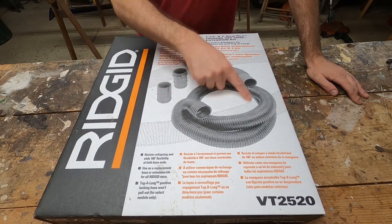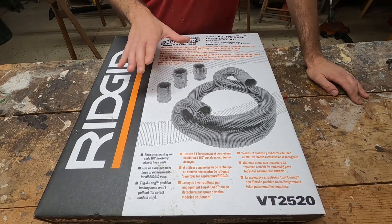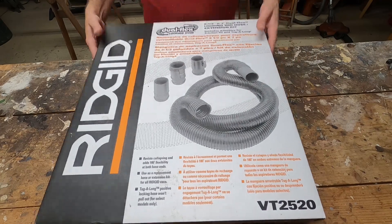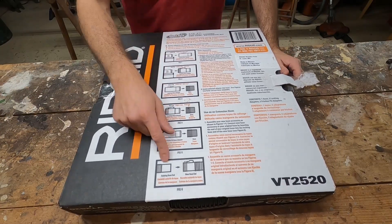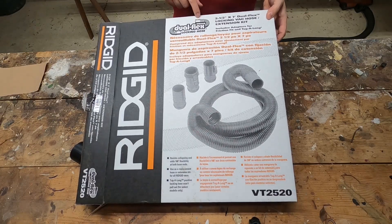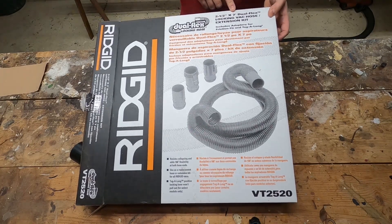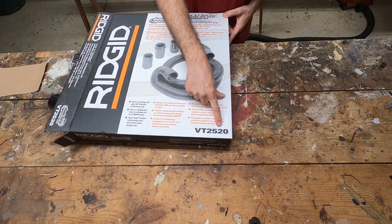As you can see, not only does it come with the hose but it comes with a few different attachments, so depending on what you're hooking this thing up to it will make a difference. These snap right in — I'll show you how this all works. There are instructions for each different assembly. This is the dual flex locking hose, so they have little locking tabs on them, which is pretty cool. It's a two-and-a-half inch hose, seven feet long, and the model number is VT2520.